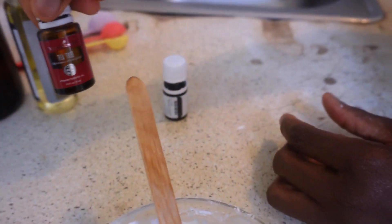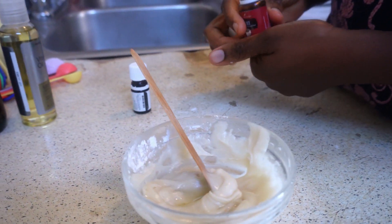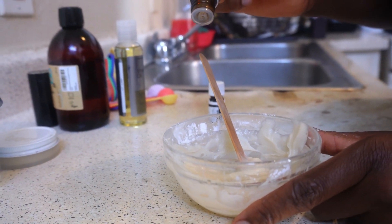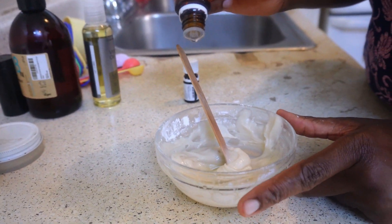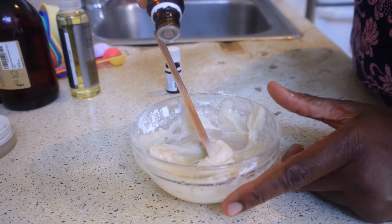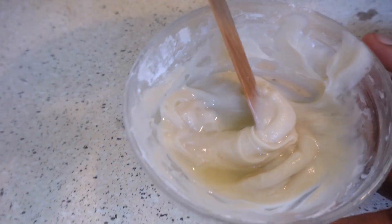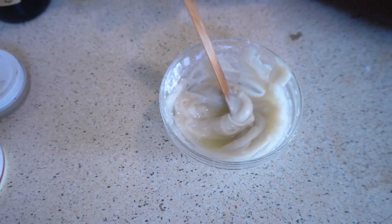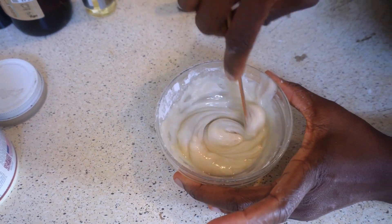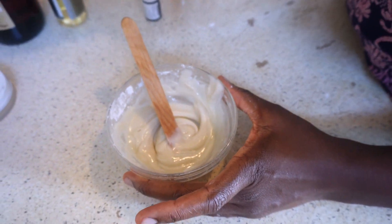I also add tea tree essential oil. Tea tree oil is effective for almost everything and it's very, very healthy. I'm adding 10 to 12 drops of tea tree essential oil. You can see why I added extra arrowroot powder — it thickens it up. After that, I'm going to pour it into this container.